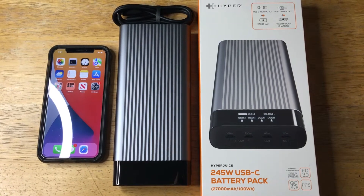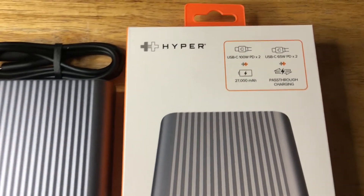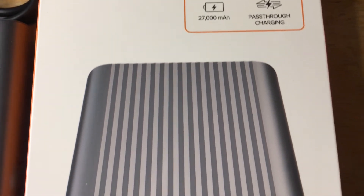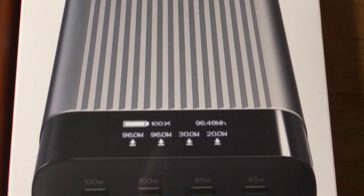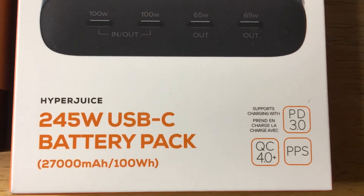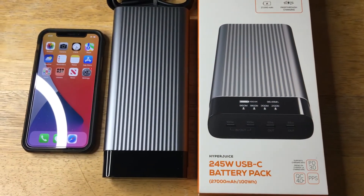Hi, this is Chris — 24k on Instagram, 24k on Twitter, and 24k underscore lifestyle on TikTok. I'm quite excited to be showcasing this new Hyper 245W USB-C battery pack, because it's something we saw and profiled during CES 2022 on the show floor with Hyper and Targus.